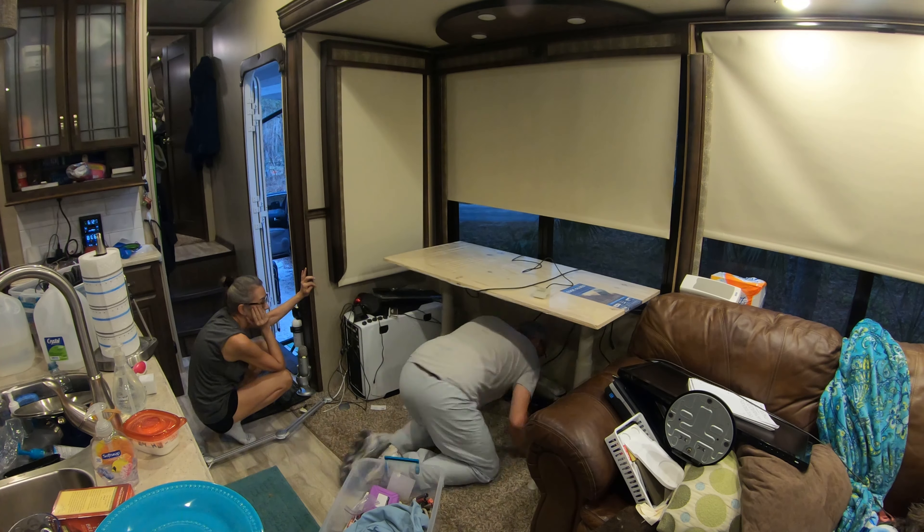Please leave me a comment and let me know what you think of my up desk in the RV. Check out this playlist over here where I go through the 10-day countdown to Alice and I going full-time. Please subscribe, and remember — downsizing does make sense.